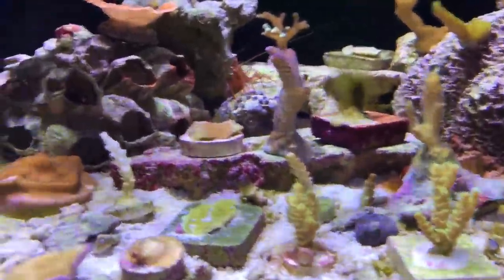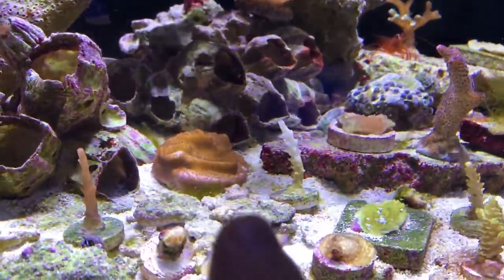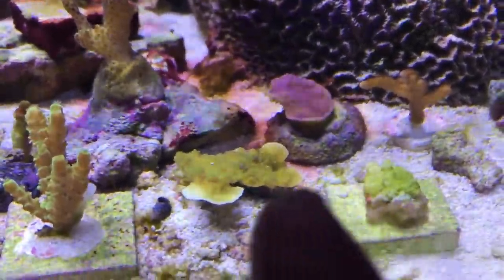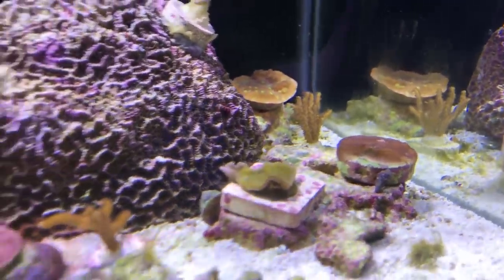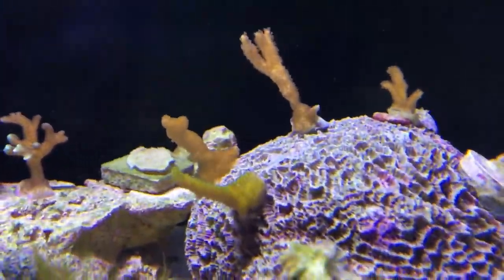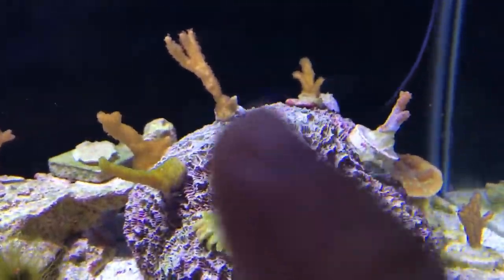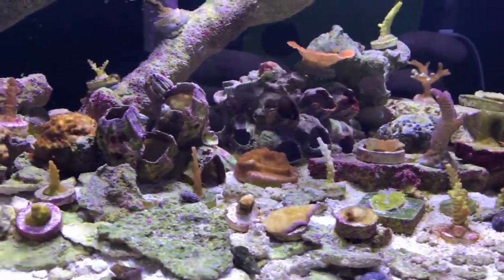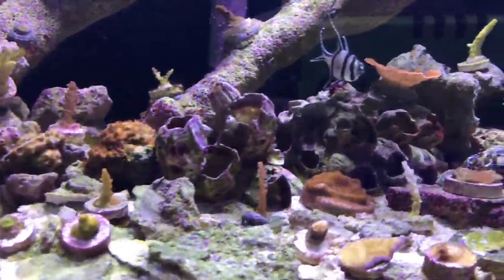Some of these things have really shown a lot of growth over the last couple of months. Like this frag here — you can see where the original frag was, and it's all new growth over the plug. This green montipora is all plating out. This one has encrusted onto the rock. A bunch of these digis have started to crust out, and these four are fine. It's just weird how certain things are doing really well and others haven't done well at all, but you take your losses with the good stuff.